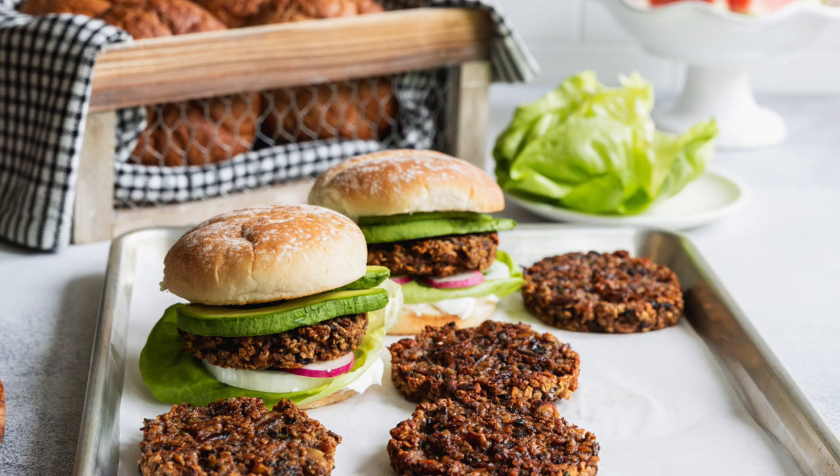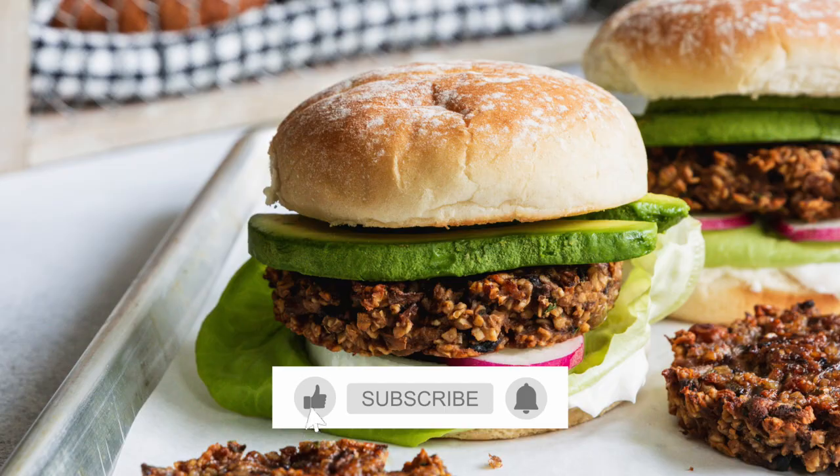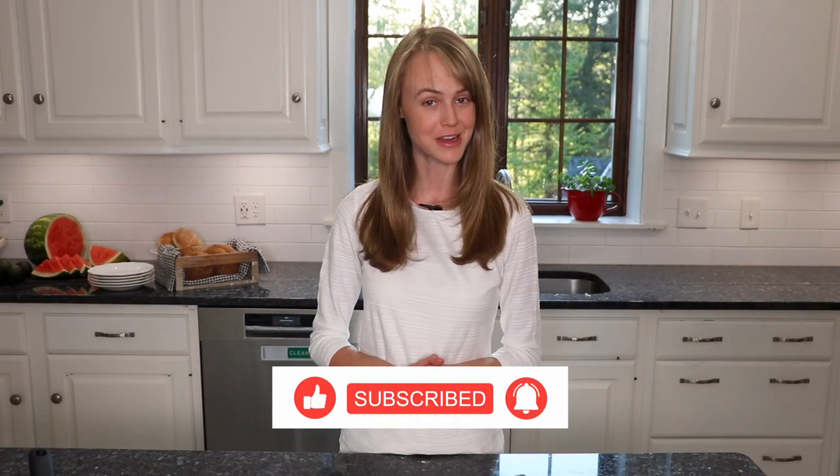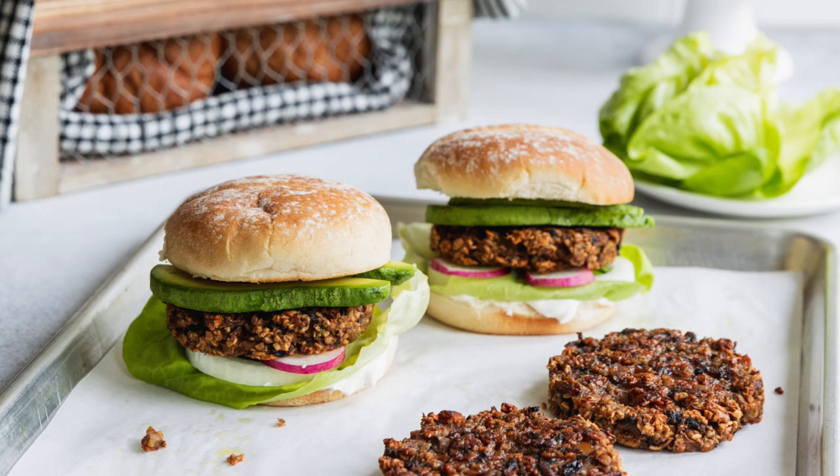Thank you so much for watching this video. If you liked it, please give it a thumbs up and don't forget to subscribe to my YouTube channel. I post new videos and recipes every Wednesday, and I look forward to seeing you next Wednesday with another video.